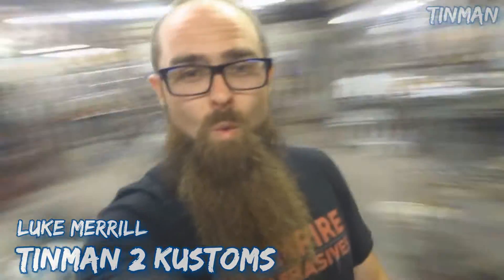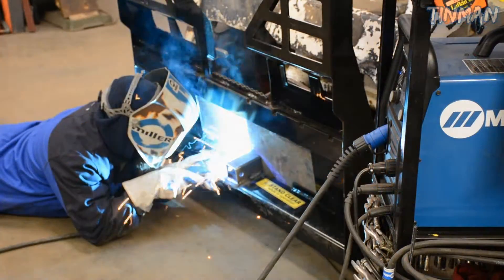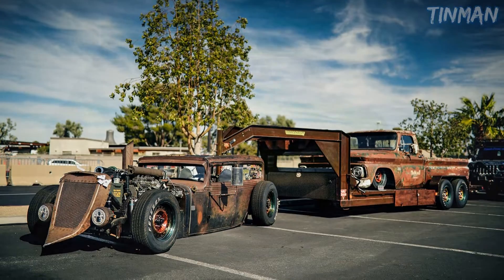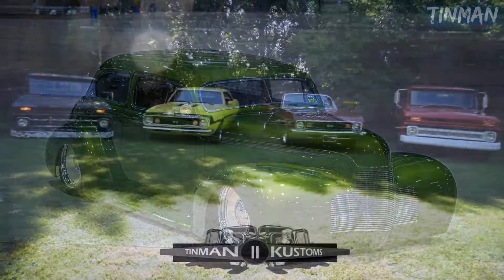What up y'all, Luke Merrill, Tin Man 2 Customs here. Today we're going to go through and do some sheet metal fabrication. Now some of y'all might know me for some of my hot rod builds I've done in the past, some of you guys might know me for fabrication videos on YouTube, or some of the writing I've done for some magazines over the years, which are usually tech or fabrication based.